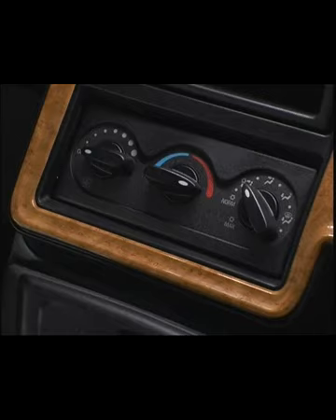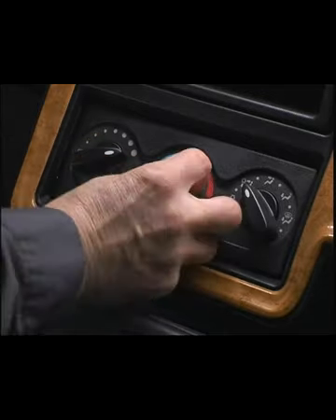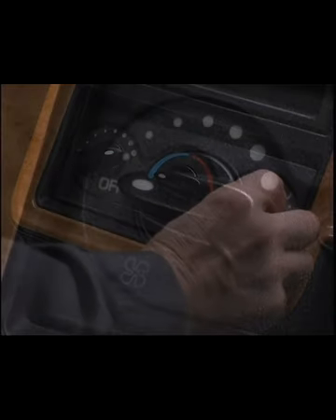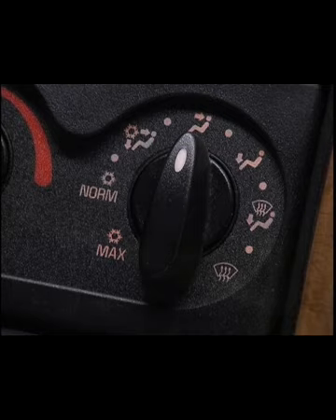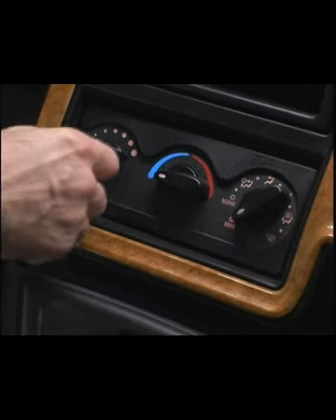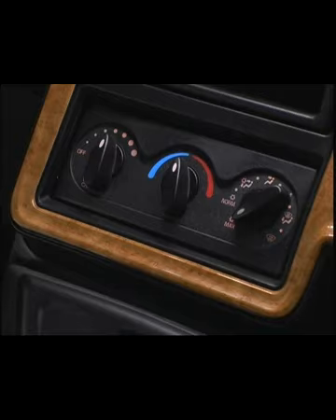The HVAC driver control panel is located at the bottom of the center console. The control panel has separate control knobs for blower speed, temperature, and mode of operation. For more information, refer to Performance AC Program 4, International ProStar Series.